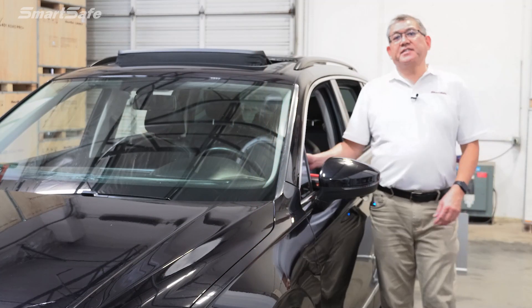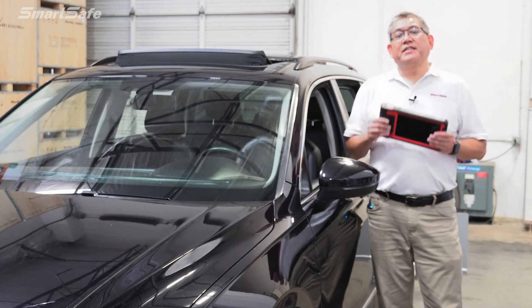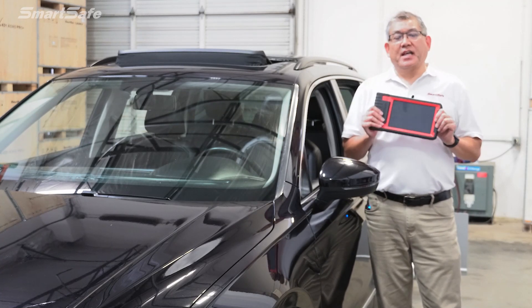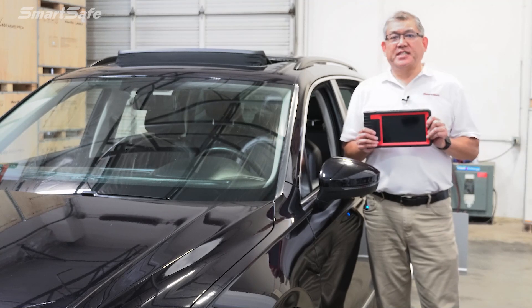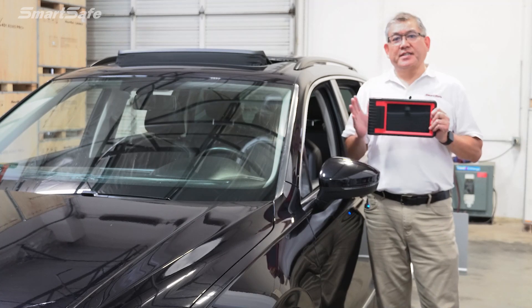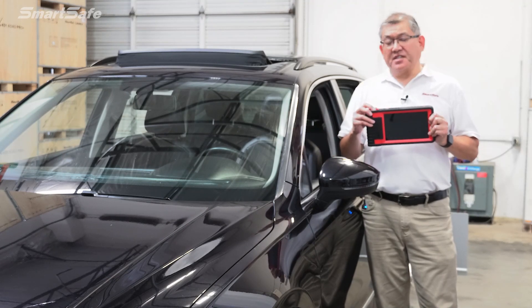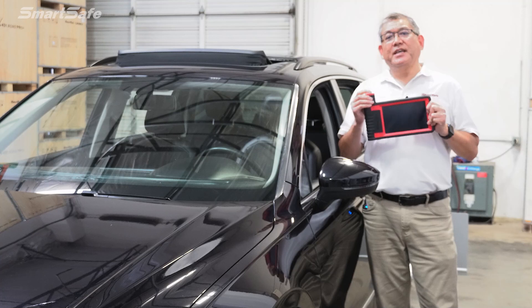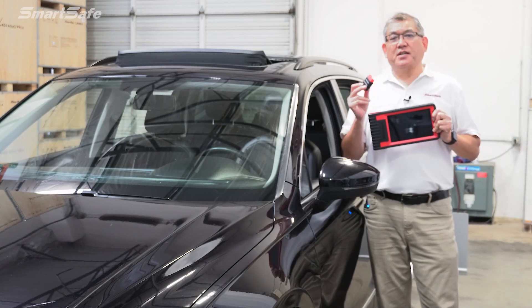As with all ADAS calibrations, it all starts here with the iSmartLink 801 display tablet. The tablet is going to walk you through the calibration process step by step, and in order for it to do that, we first need to establish communication between the tablet and the vehicle. This is done through the VCI, which is conveniently located here in the tablet and will connect to the vehicle's OBD2 port. So let's go ahead and get this plugged in and get started.